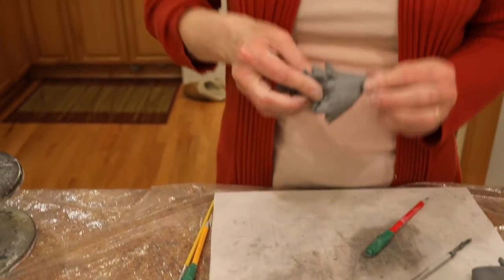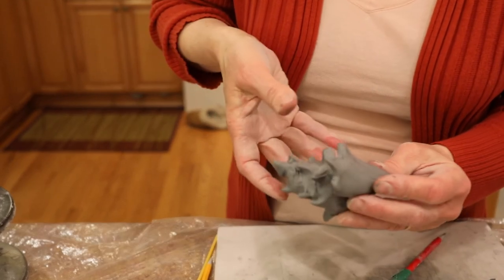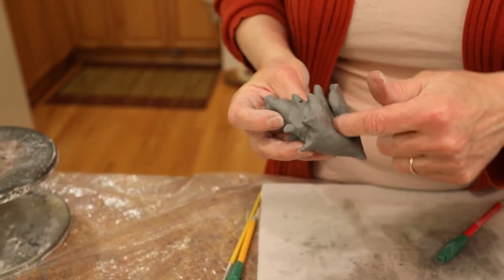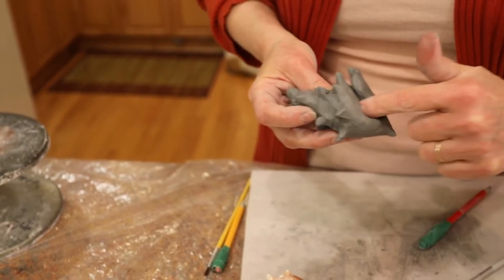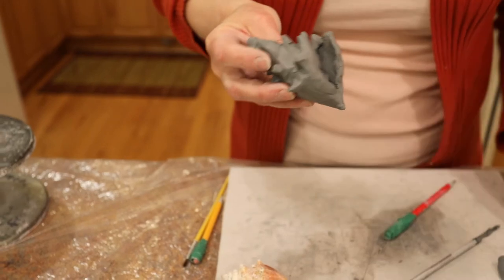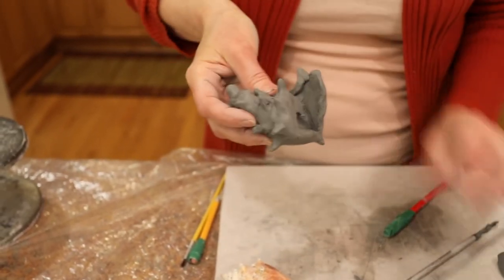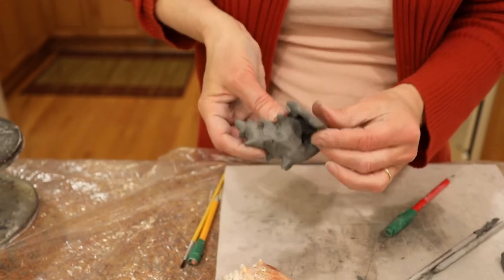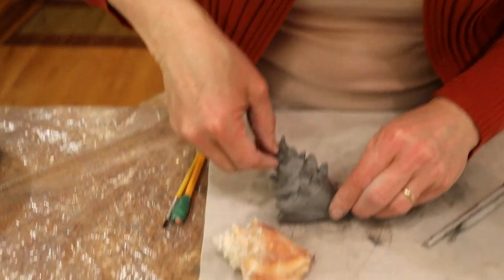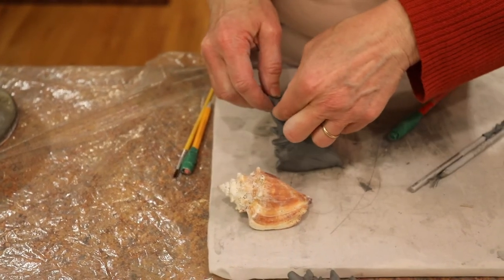Some of you are probably thinking: earthenware clay going in the kiln — it's going to blow up. Well actually, because I sliced off that portion at the bottom before, this is all hollowed out. So now all I'm going to do is scratch and wet where it attaches, so that it stays there and doesn't unravel.